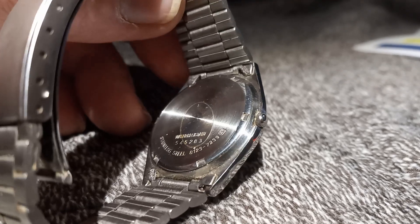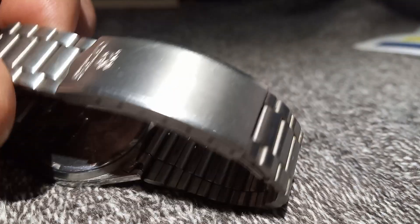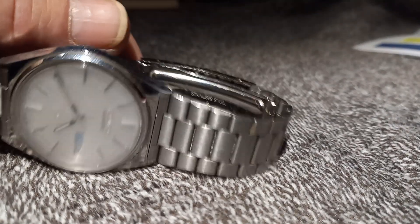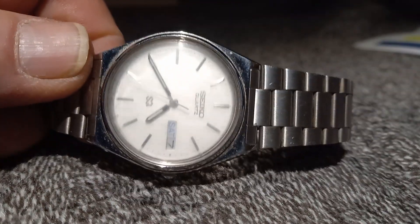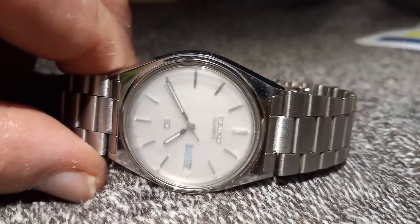I mean, it just needs cleaned up. It needs polished up. But otherwise, it shouldn't take me all too long to fix it up. That dial, though — these are unique dials, okay? These are crystal dials.